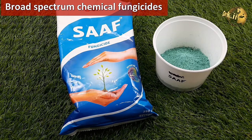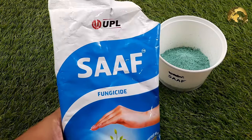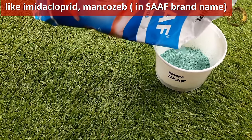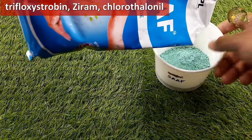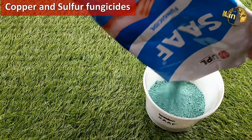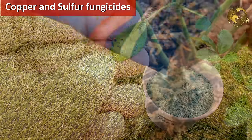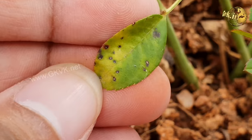Many people recommend spraying with broad spectrum chemical fungicides like imidacloprid, mancozeb — which is one of the components of saff powder — and other antifungals like trifloxystrobin, xyram, chlorothalonil, and many others. Even copper and sulfur fungicides work great for black spot rose disease treatment. However, I think you can reserve these if your conventional organic treatment fails.